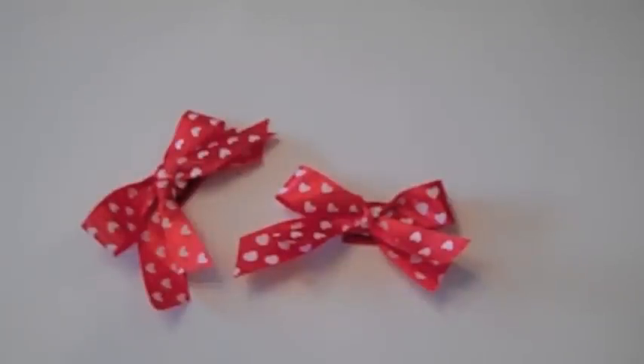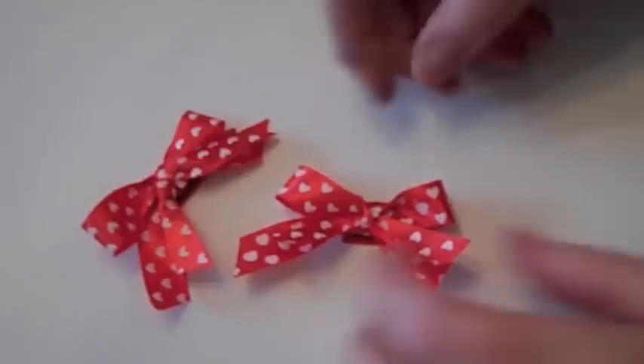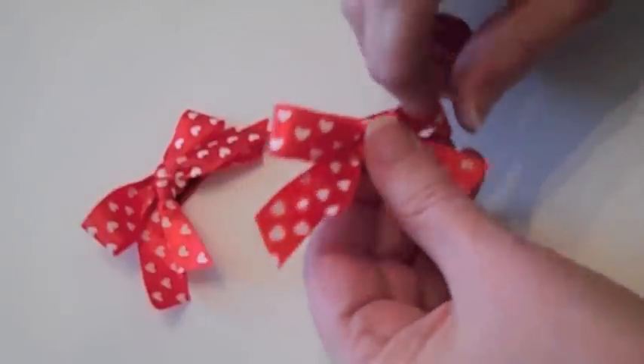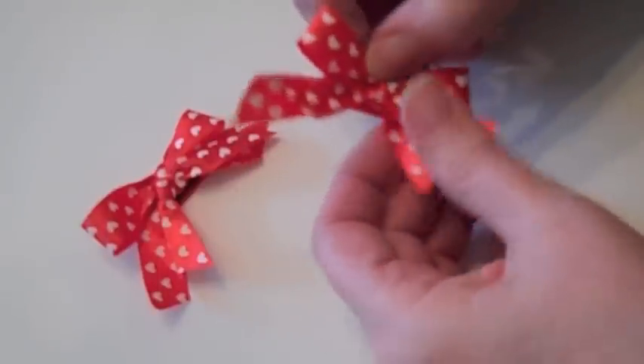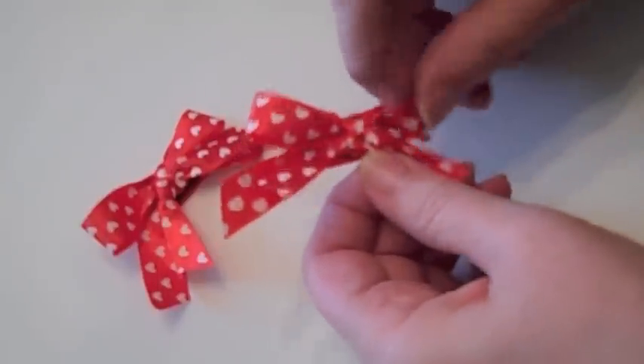Hi everybody, this is Roxy and I'm just going to show you how to make some bows for your doggies and your babies and your cats and stuffed animals, whatever you want to put them on, bunnies.